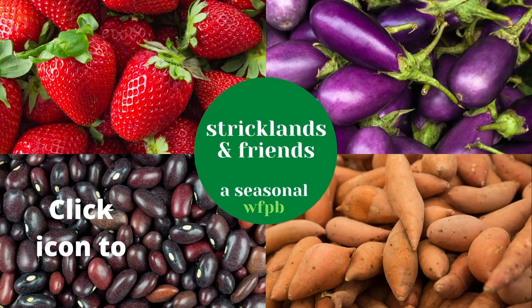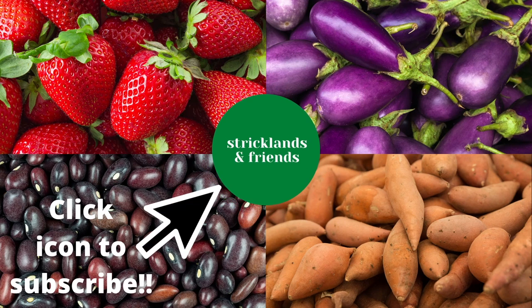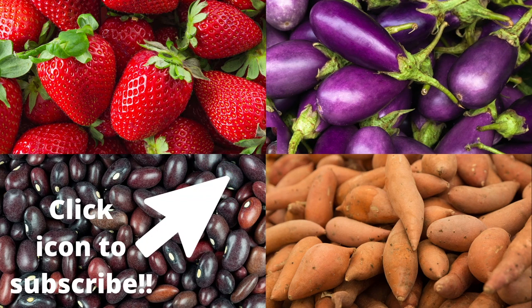Thank you for watching. Click at the top for videos that we have found to be very important, and click at the bottom right to see one of our featured videos. Please subscribe to our channel by clicking our icon at the center of the screen, and turn on notifications so that you can get our videos when the fruits and vegetables featured in that video are in season and at their best. See you next time.